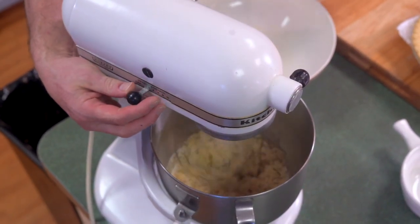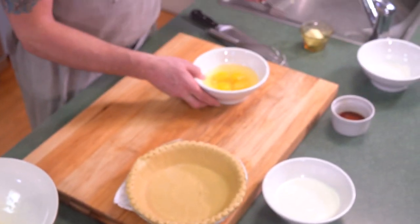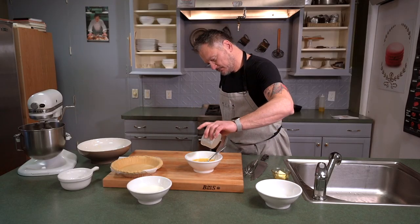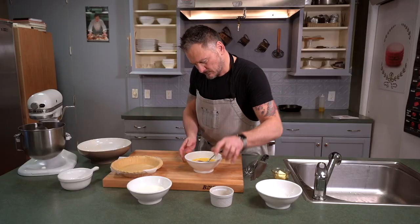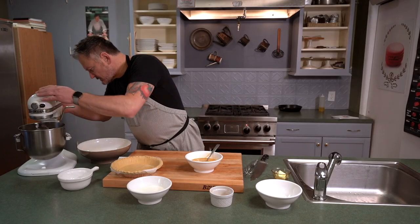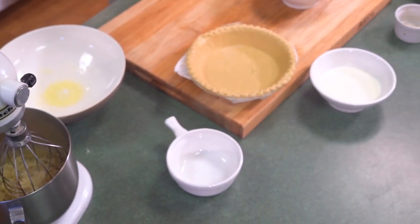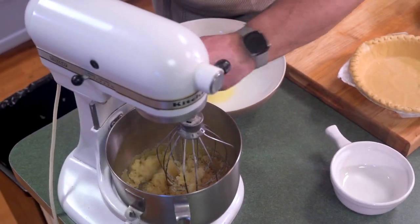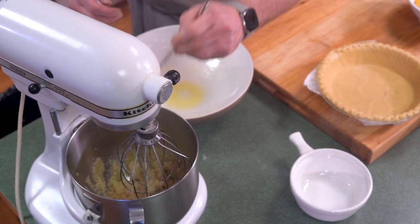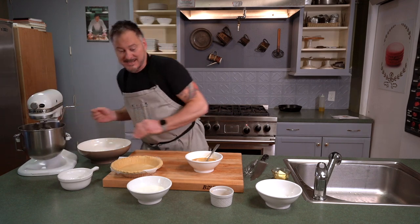We want to get that on slow for about two minutes. I'm going to whisk up these eggs, add a little bit of vanilla. Check on this - see where we're at, getting that good and mixed up. Make sure we get the sides down, make sure we're good. Looking good - translucent pie, that looks good to me.